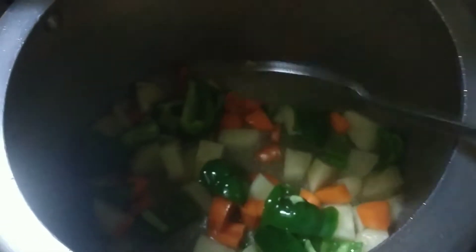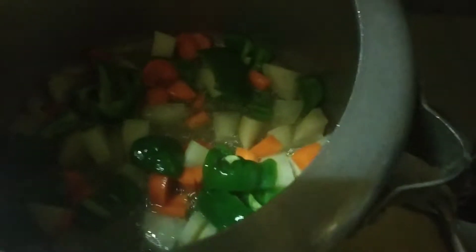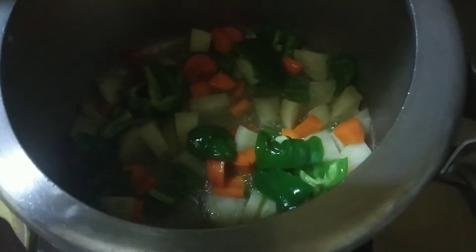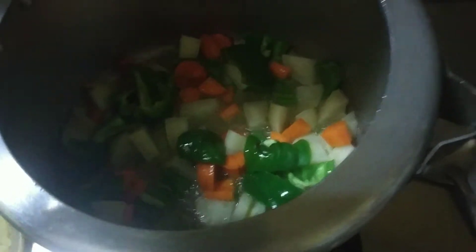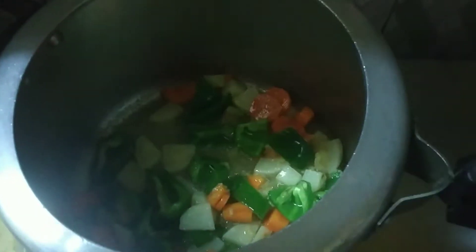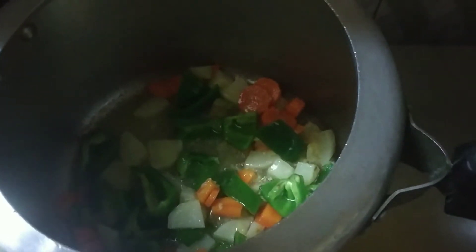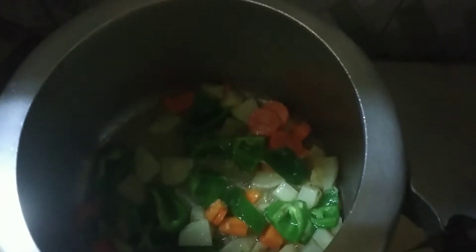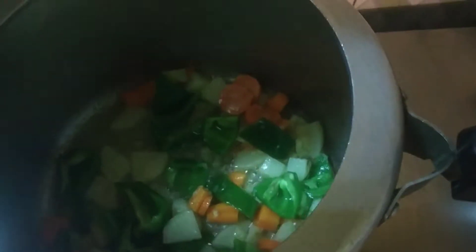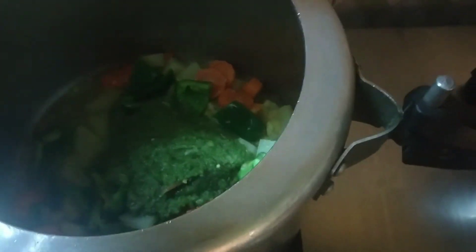I will add 3 cups of rice to the cooker. We will make the paste in the pan and fry it in 2 minutes.